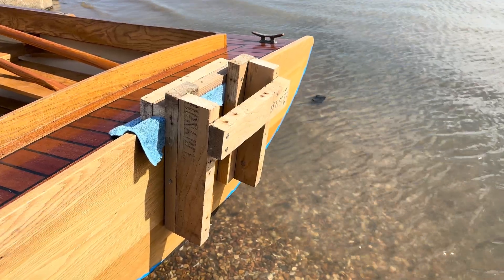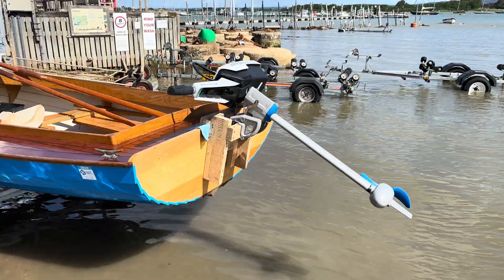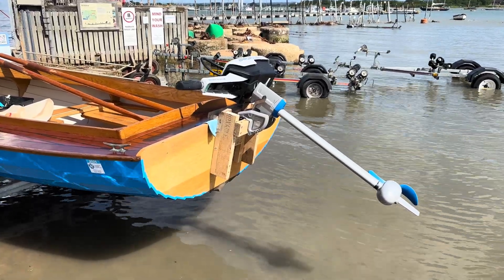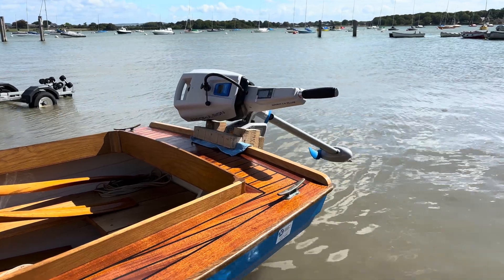I found that it's much easier to swap between the outboard and rudder if the outboard is fitted to the bracket before installing it. Slipping on the bracket and then attaching the outboard to the bracket is just more of a fiddle.